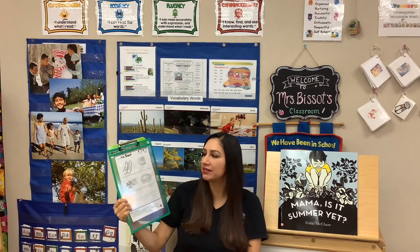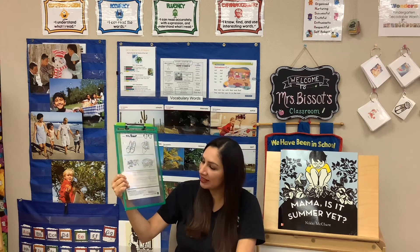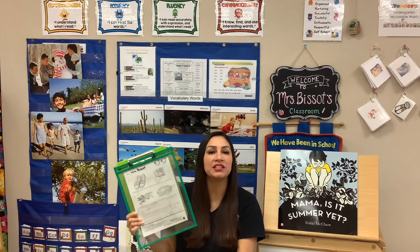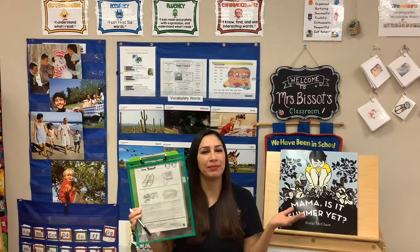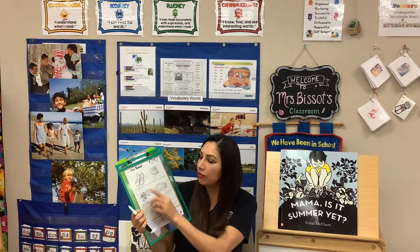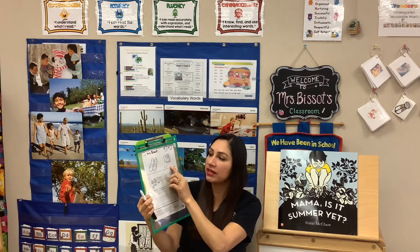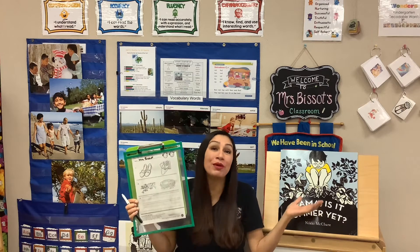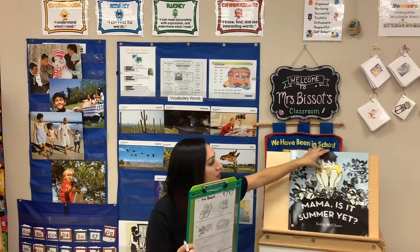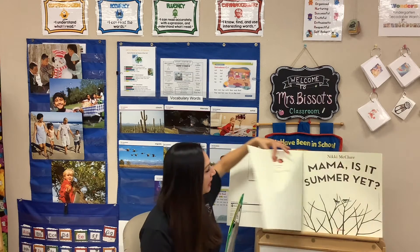For number one, point to number one and look at the two pictures. It says circle the picture that shows what happened first. What happened in the beginning? Was there a picture of shoes in the beginning, or was there a little boy looking out the window? If you don't remember, we can go back and look at the story. I'm going to go back and look at the first pages.